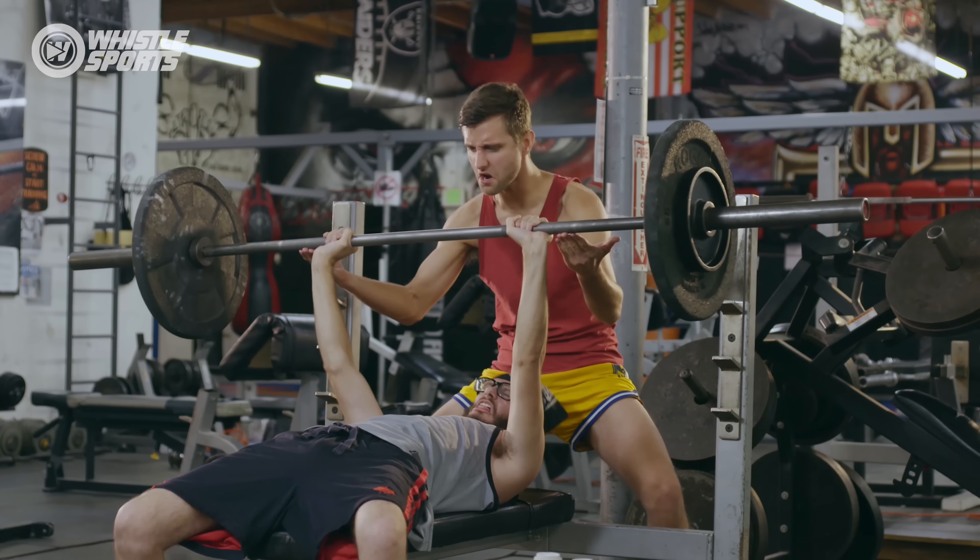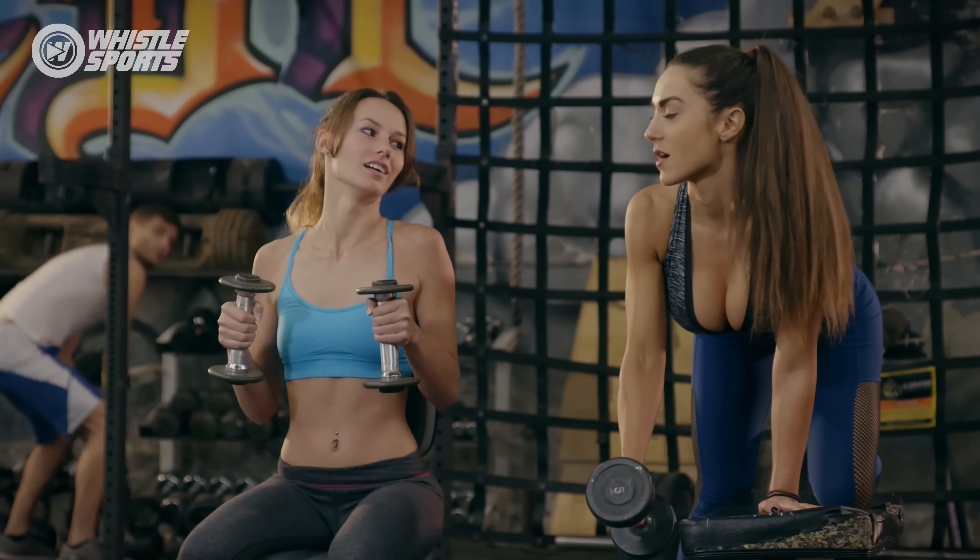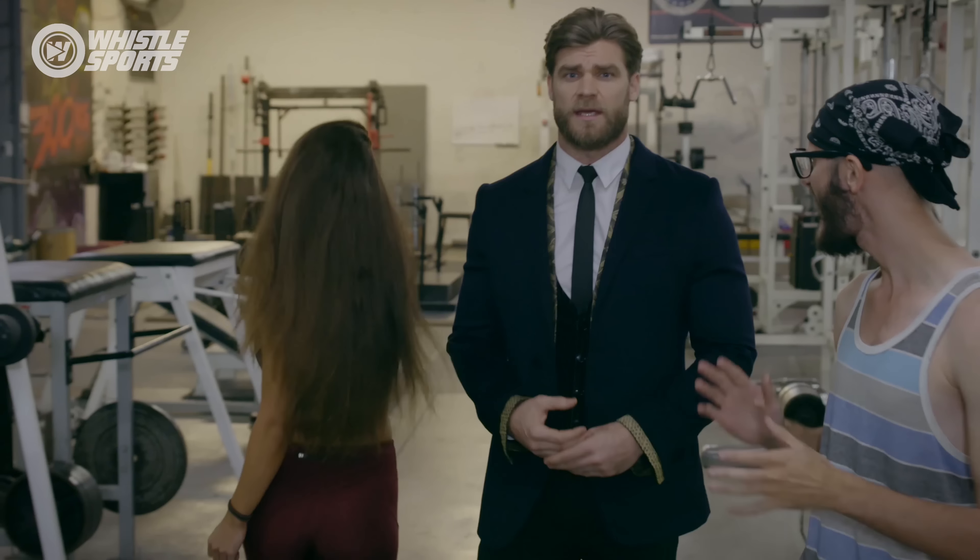We'll go over form mistakes, unwritten rules of the gym, hygiene, and not only how to behave like a proper human being, but also like a true Gym Gentleman.